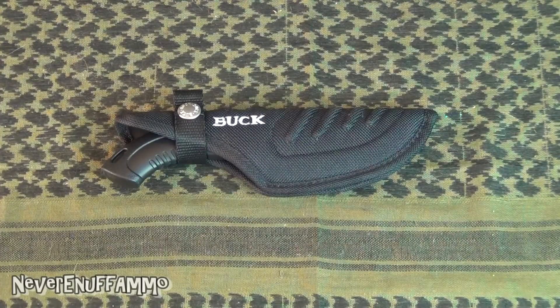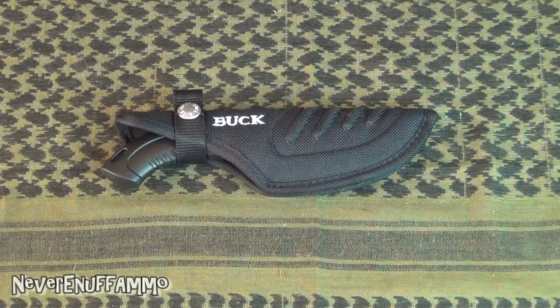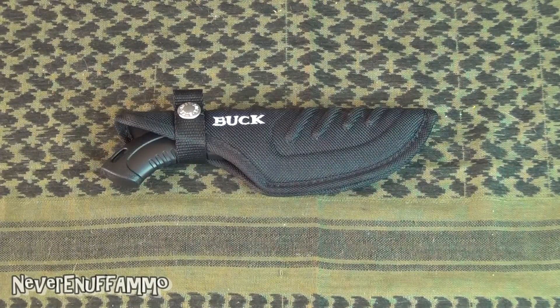I only picked this one up in the last two or three weeks, but I have had a chance to use it. I went hunting the other day — didn't catch much — but I got a couple of jackrabbits that were both around 15 pounds, so I had a chance to use this to get them cleaned up, skinned, and gutted, and I was pretty damn happy with it.